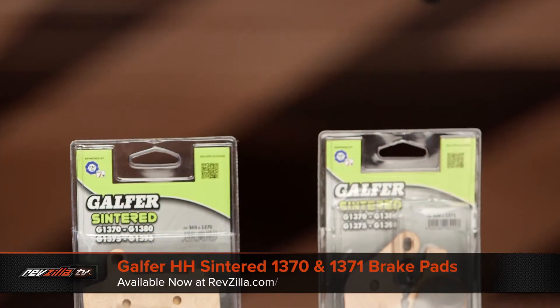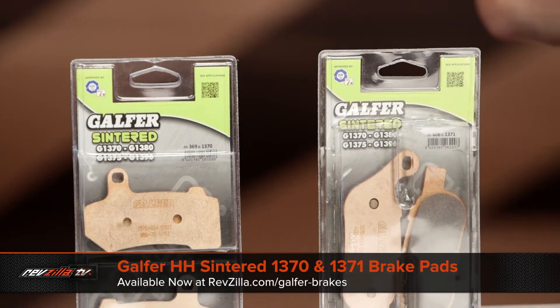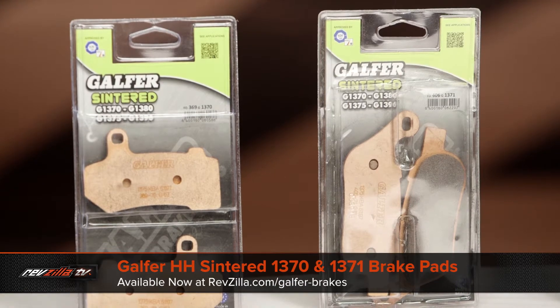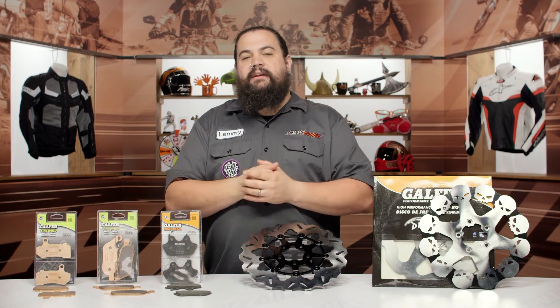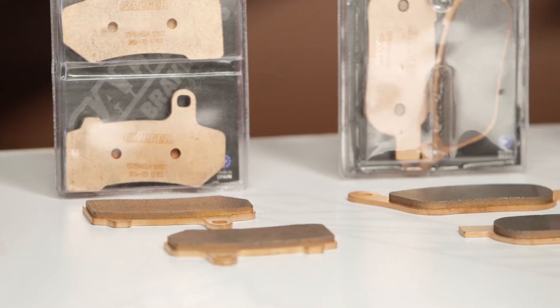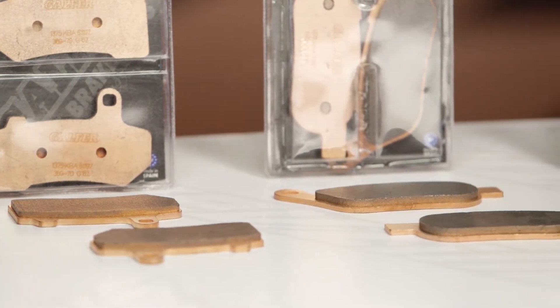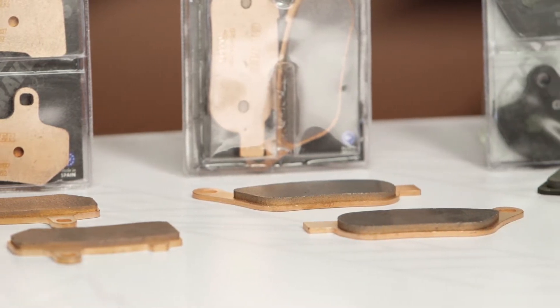We're going to start over here with their 1370 and 1371 pads. These are a full sintered pad. The 1370 and 1371 are kind of codes — 1370 are front pads and the 1371s are rear. It will help you identify exactly what you're looking at when you pull them out of the box after you order, or when you're looking them up on the website. These are full sintered pads, and that means they achieve a friction rating of double H, the highest friction rating a brake pad can receive.